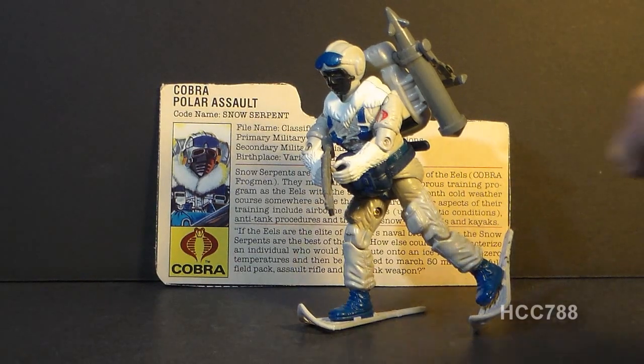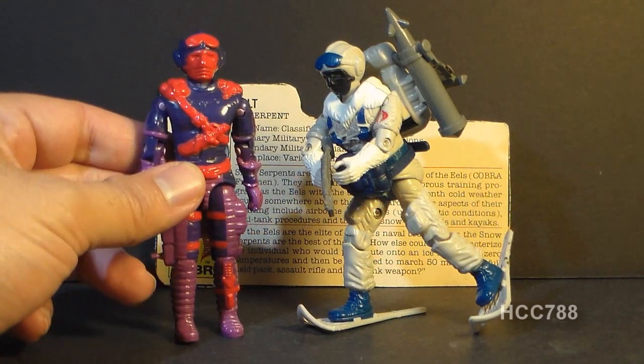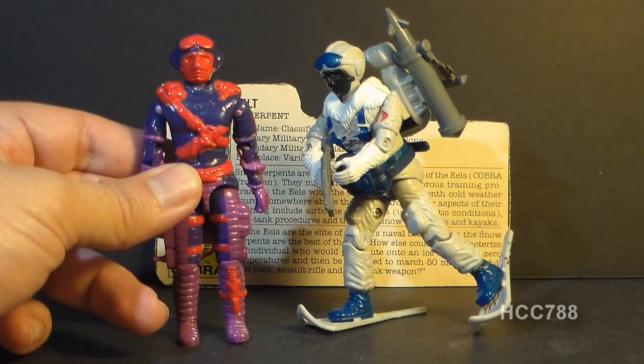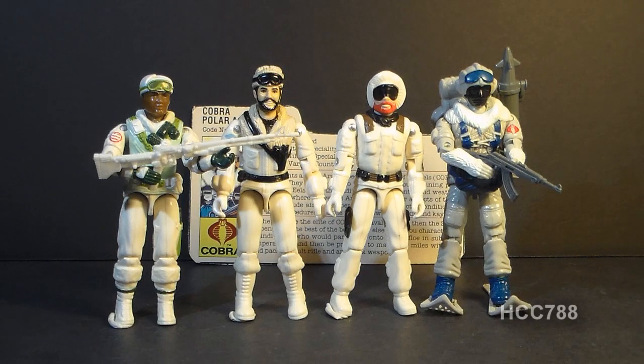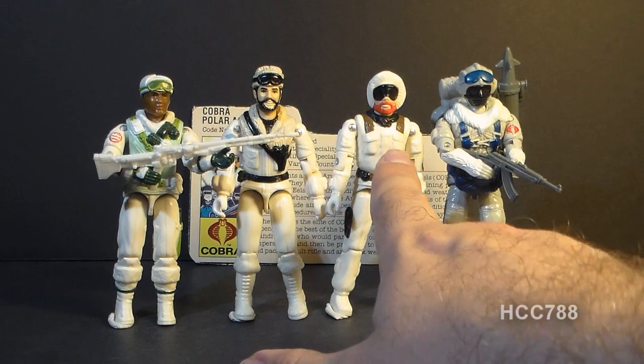In 1992, the head of the Snow Serpent was reused for the Heli Viper, which is one of the ugliest action figures I have ever seen, but sadly not the ugliest. The Snow Serpent was Cobra's first cold weather specialist, but by this time G.I. Joe already had several Arctic troopers, the first of which being Snow Job from 1983.